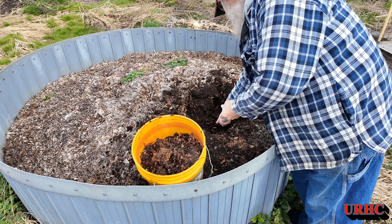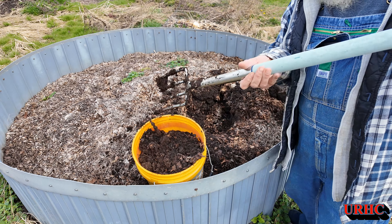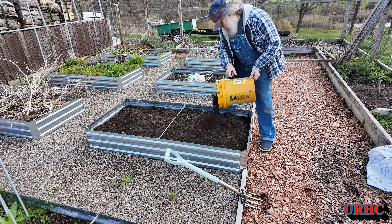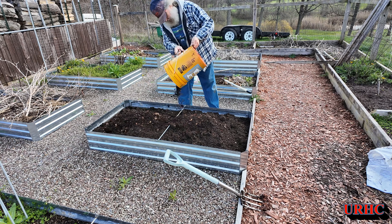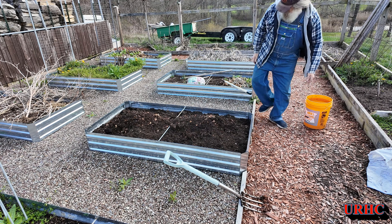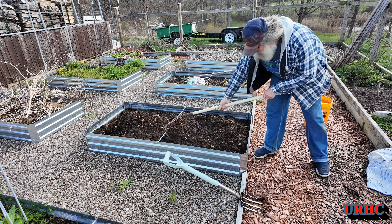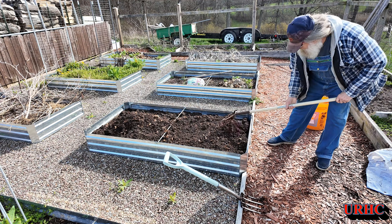I'm just going to dig it out a bucket at a time and put a bucket or two in each of the beds as I go along and clean them up. You can see it's just beautiful — this is my lazy man's way of making compost. As I turn over a bed and get it ready I'll put in a bucket, bucket and a half, or two buckets of compost depending on what it needs, rake that in good. That's poor man's fertilizer right there, and boy does it work good.